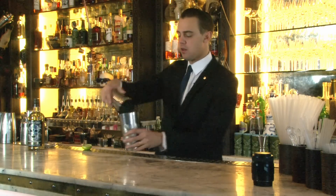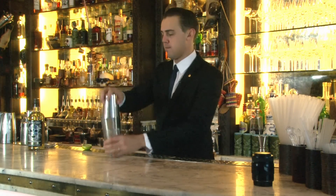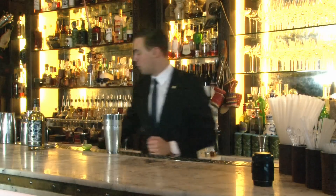Now we're ready to shake it. We'll top it up with a ginger beer.